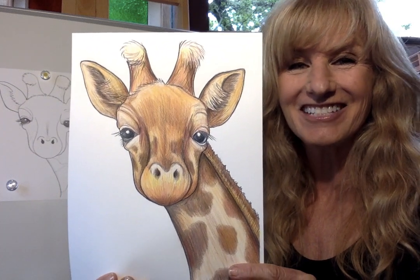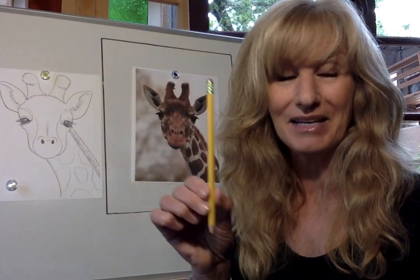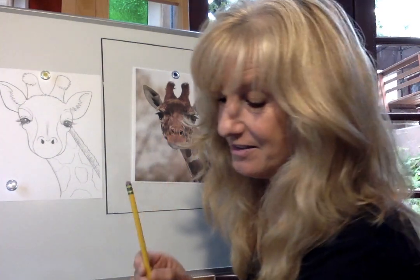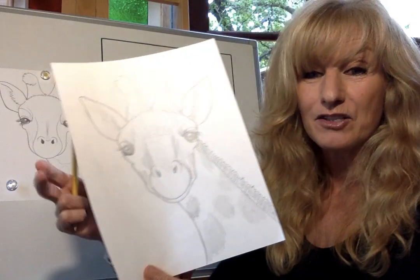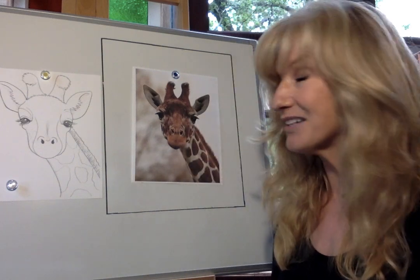Let me draw the letter G animal this week: a gentle giraffe. You're going to want to get three items — the same items we use every week: a pencil, an eraser, which can be the eraser on the end of your pencil, and a piece of paper. For my drawing, I just use copy paper, the kind that comes out of the printer, but if you have something nicer, you can use that as well.